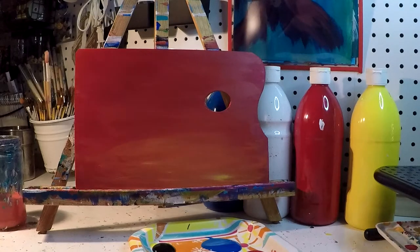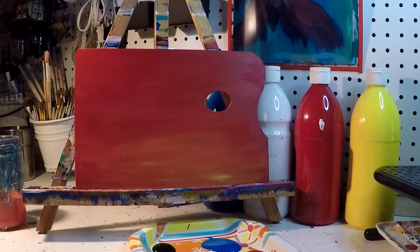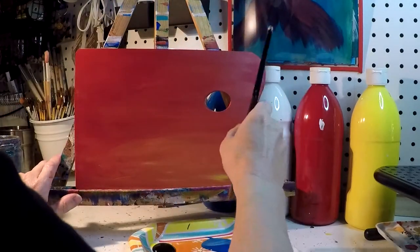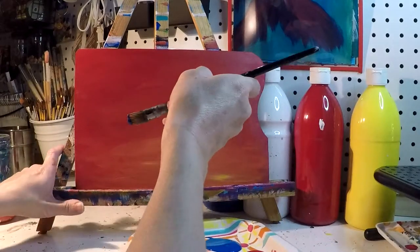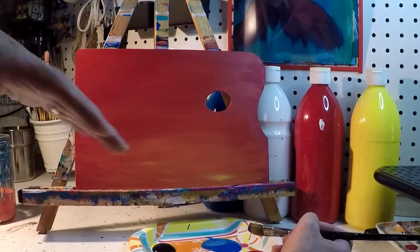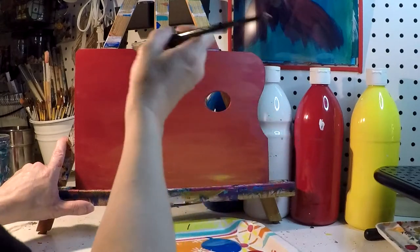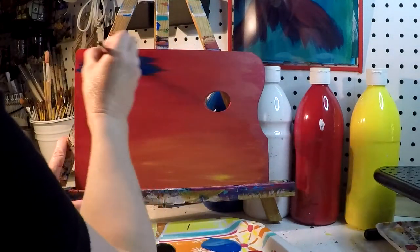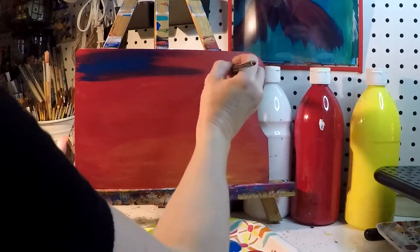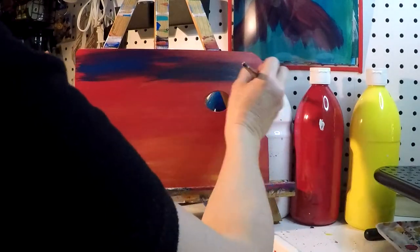Once your paint is pretty dry, we can move on to the next step. It's okay if you find a wet spot that's still pretty wet — usually if I find a spot like that, I stop and let it dry before I move on. But you can always just fill it in with the color we're going to use next. On my big brush, I picked up my blue, and I'm going over parts of my red — not all of them. I'm being really light with my hand right now.